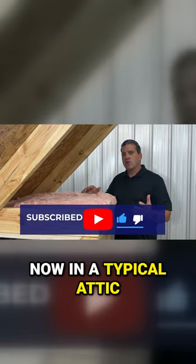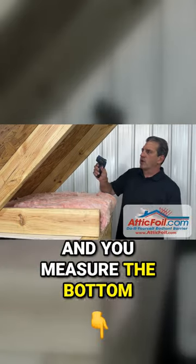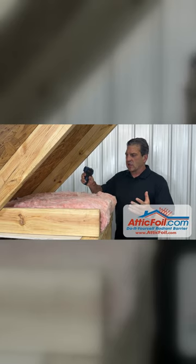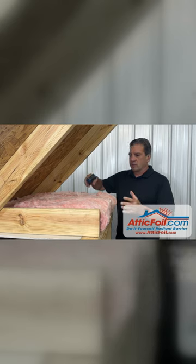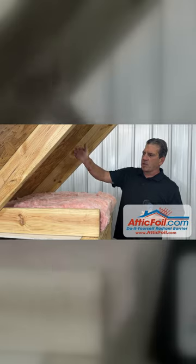Now, in a typical attic on a hot, sunny day, if you use an infrared thermometer and you measure the bottom of the roof deck, it's going to be somewhere between 140 and 160 degrees. If you measure the top of the insulation, it's typically between 120 and 140 degrees. This insulation heats up because of radiant heat coming off that roof.